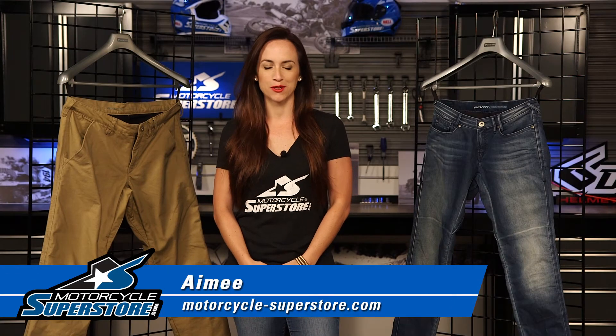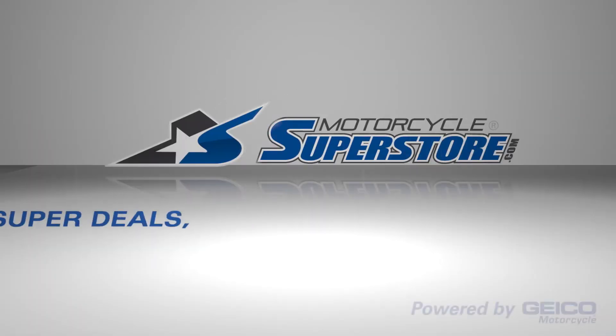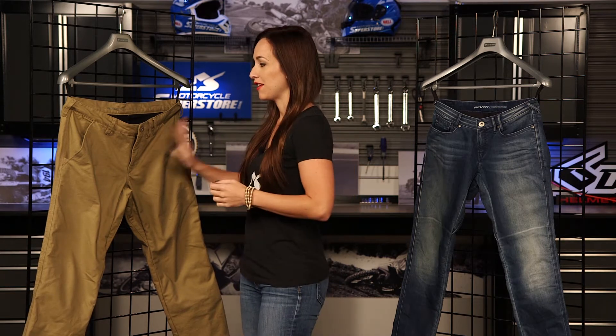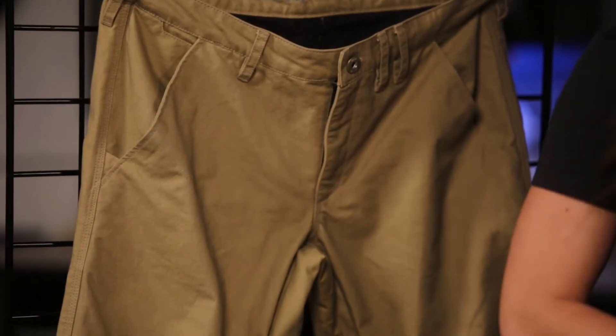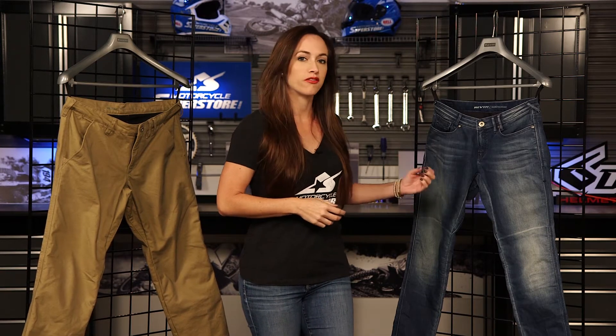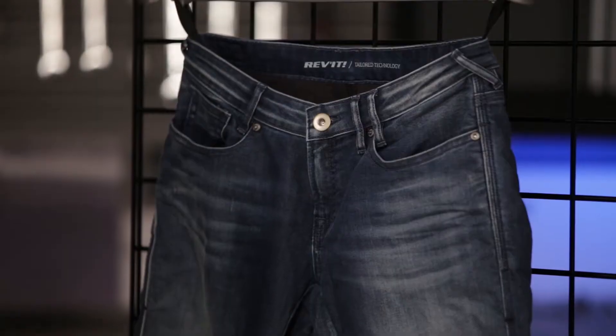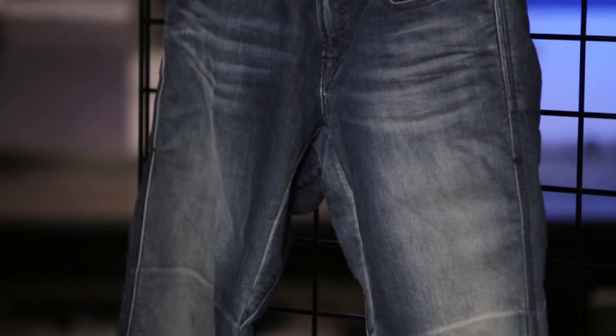Hi guys, Amy here from Motorcycle Superstore. I'm here today with the Revit Alpha and Westwood pants. I've got the Alpha, which are these pants right here, and the Westwood from Revit. Now the Westwood are ladies pants, whereas the Alpha is a men's chino — the first chino from Revit. Really exciting to see that added to the lineup. And this Westwood is the first stretch Cordura denim for ladies from Revit, so some really cool advancements in the lineup this season.